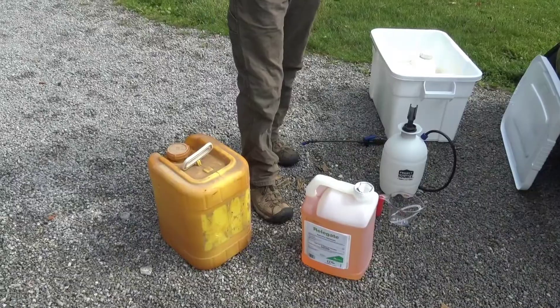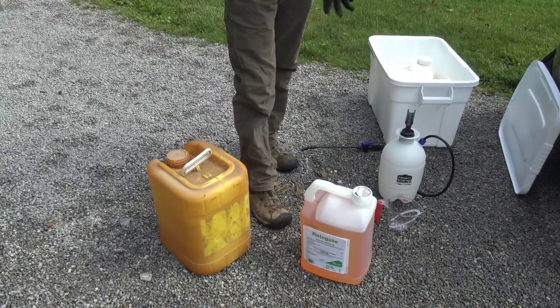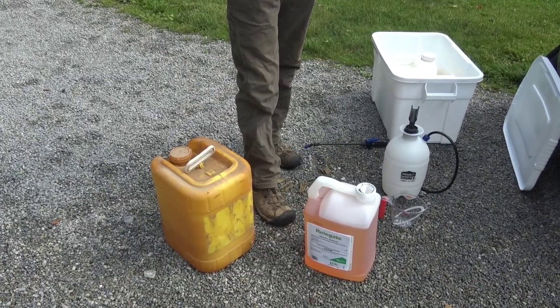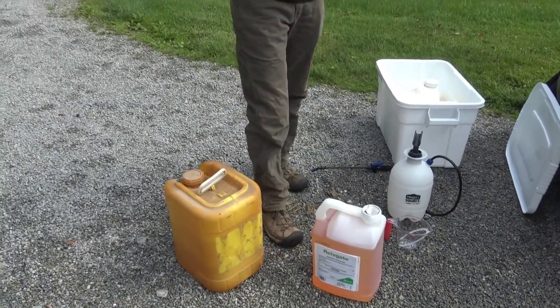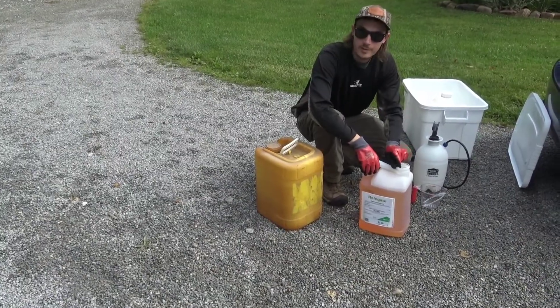We're going on tree of heaven and other woody invasives. Getting ready to go do the mix, cleaning up some work we did back in the spring. We've got a couple of autumn olive in the prairie to hit as well.